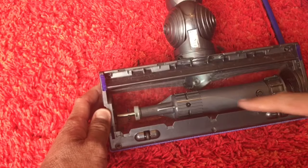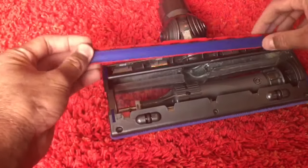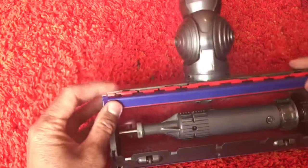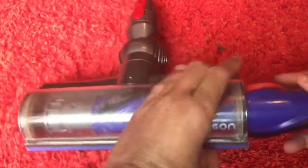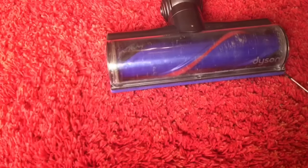Put all eight screws back in. Then reconnect this — it will just click in. Put your brush bar back in and lock it up. And you've got an as-new cleaner head.